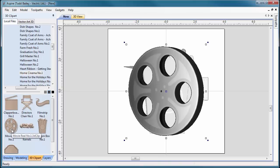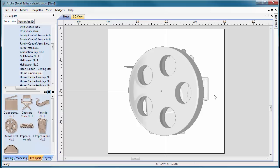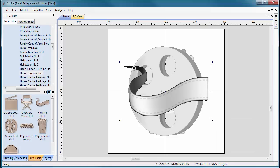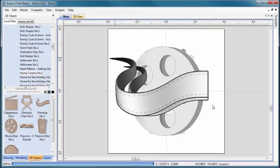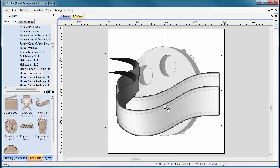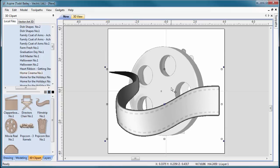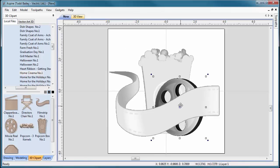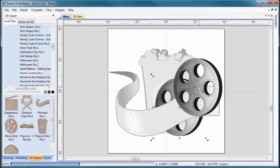I didn't bring these in any particular order, so we need to organize our 2D view a little better. First, I want the film strip to wrap over top of my other components, so I'll select the film strip, double-click on it, right-click and go down to move to front. That moves the bitmap preview of the film strip to the front so I can lay this out more easily. I'll scale it up a little bit, scoot it down, then grab the movie reel and scale it down.